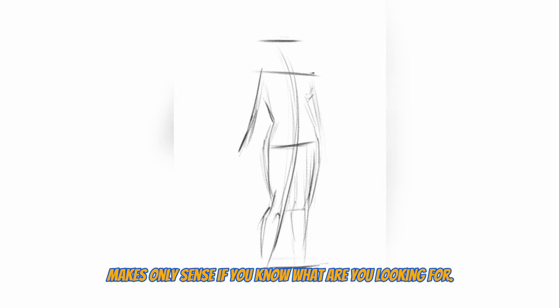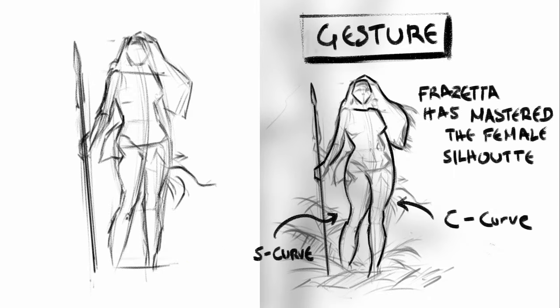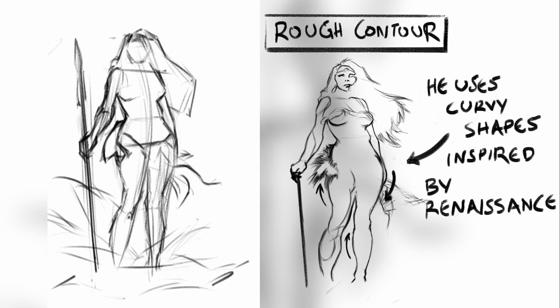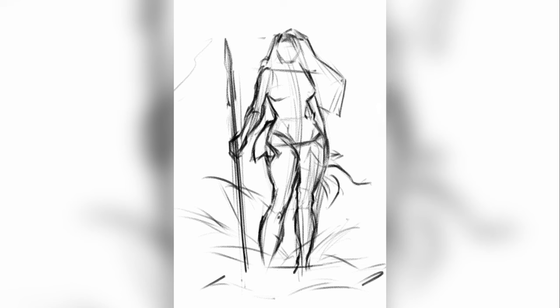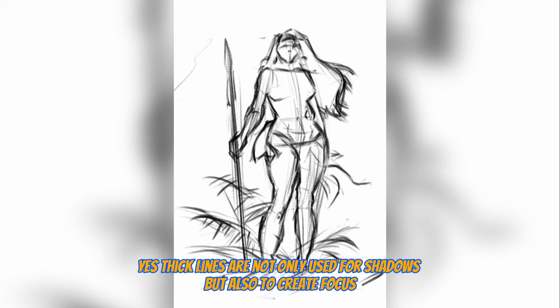And finally, reason number three: not really studying from other artists. As said from the beginning, studying from other artists only makes sense if you know what you're looking for. Let me show you how I studied Frank Frazetta to get a better understanding of his line art and how I can apply it to my own. I start by breaking down his sketches and looking at how he approaches thin and thick lines based on light and focus areas. Thick lines are not only used for shadows, but also to create focus.